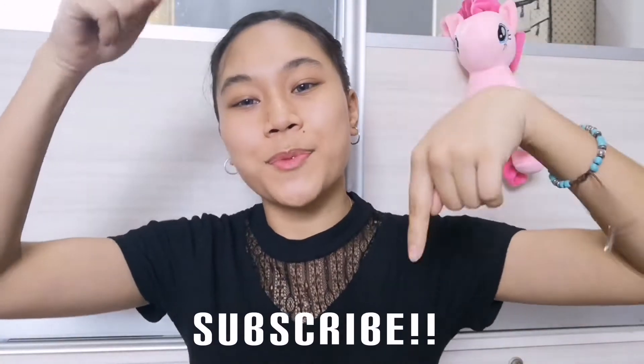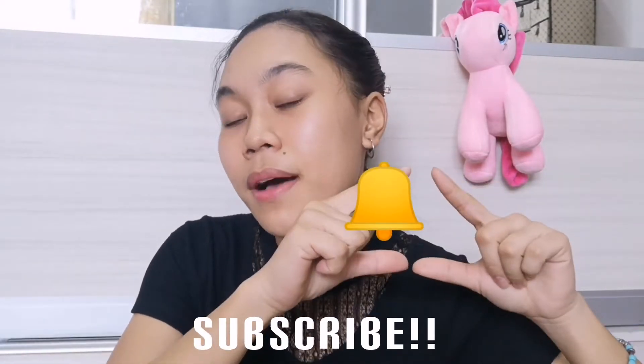I have never done this before but I am so excited to try it. Before we start, don't forget to subscribe to my YouTube channel and click that bell button to stay notified whenever I post a new video. So please do subscribe!